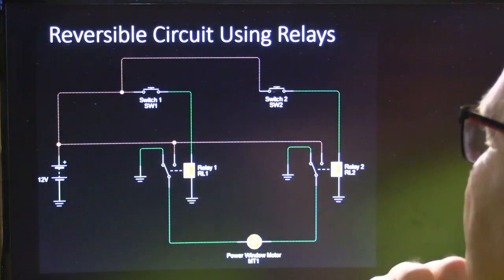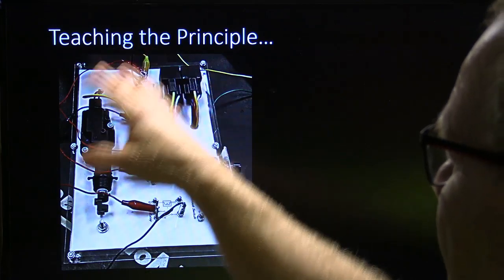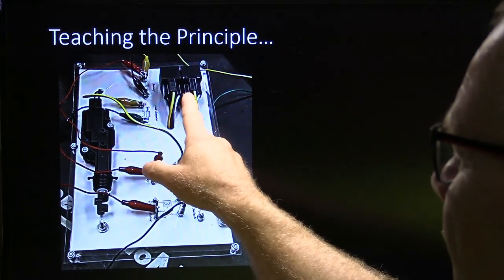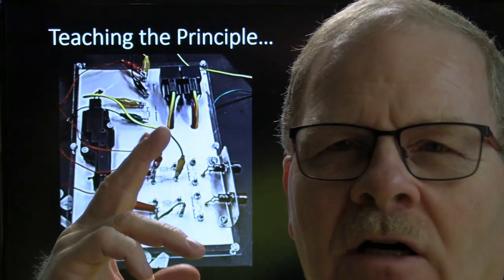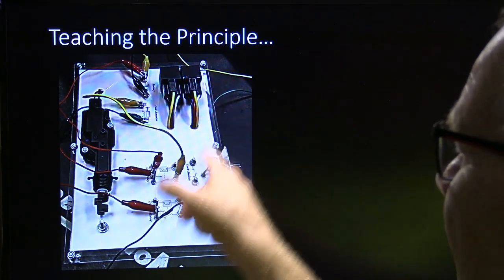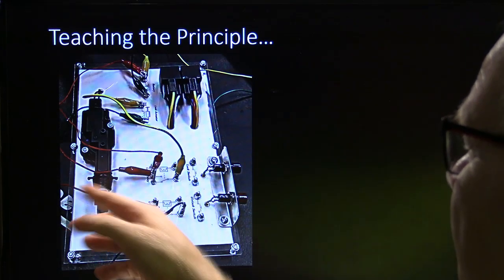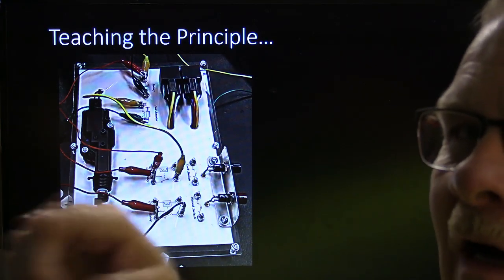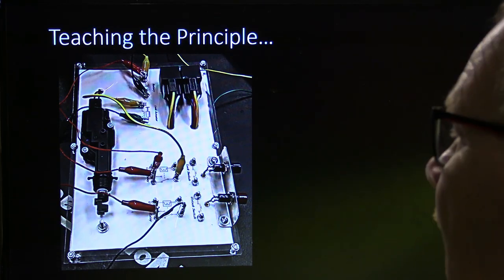This is a reversible circuit using relays. Basically, each relay that's not energized is at rest on ground all the time, and both sides of the common terminal are hooked to the motor. If you push this switch, the motor runs one way; if you push that switch, it turns the other way. I used to build some boards for this kind of thing — this is a door lock actuator on a piece of board that I built, with the relays wired up over here. You can buy these little plugs and relays from online suppliers for two or three dollars each.